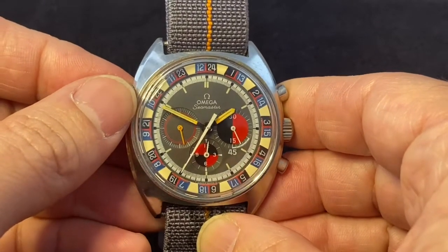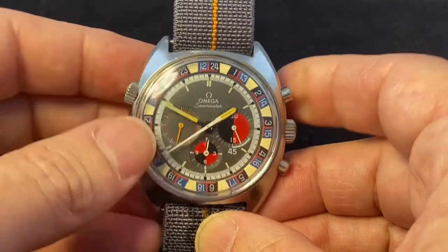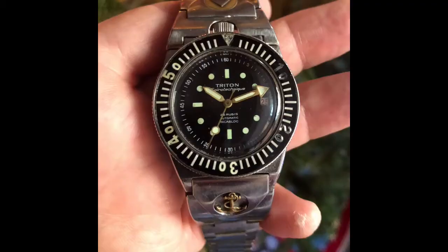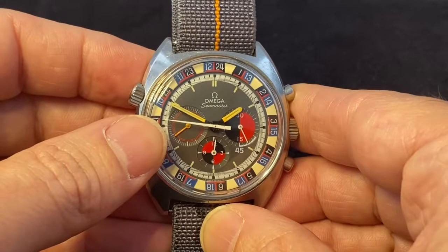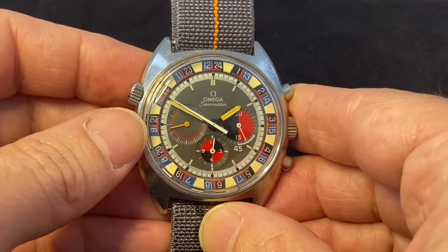So that's it for today. I hope this kind of took your mind off what's going on. We'll be TikTok talking again — sports watches of the 50s, 60s, and 70s. But until that time, stay well, stay safe, and remember, we're all in this together.